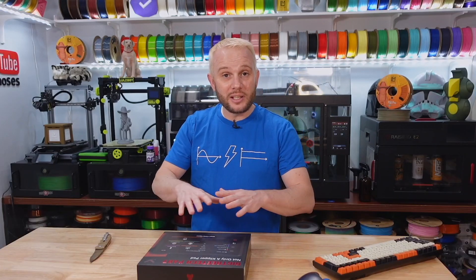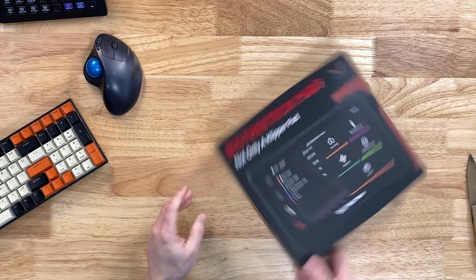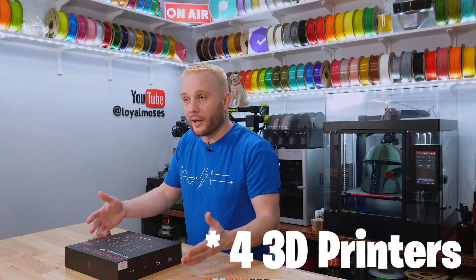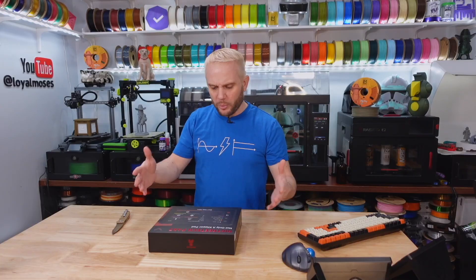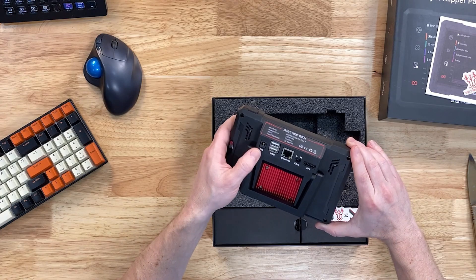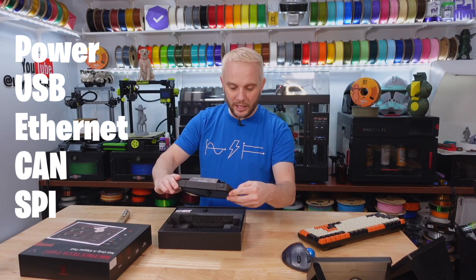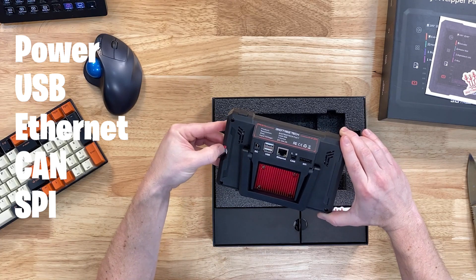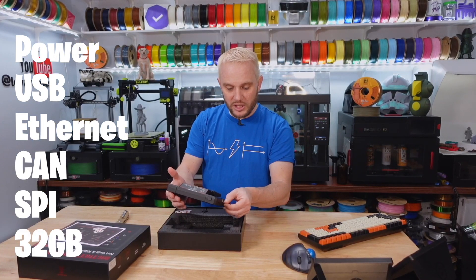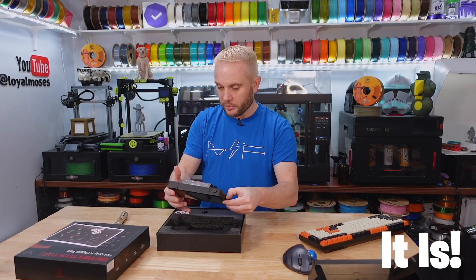This is basically a computer — a seven-inch touchscreen IPS display with a bunch of interfaces on it. It's capable of controlling more than one 3D printer utilizing Klipper. I'm pretty sure it comes with Klipper installed by default. Looking at the back, we have a DC plug, a couple of USB ports, Ethernet, CAN, and an SPI interface. And we have a 32-gig micro SD card here that's already pre-installed.